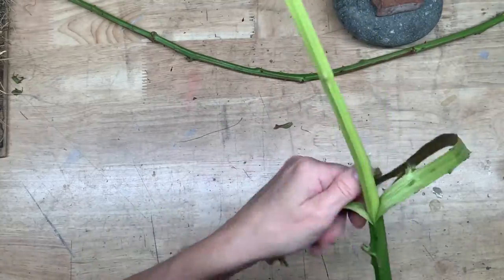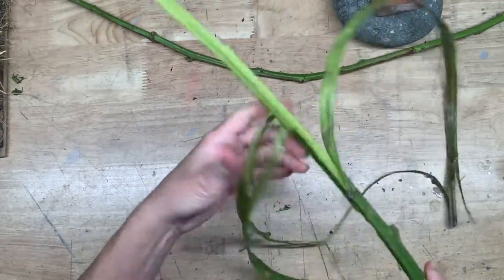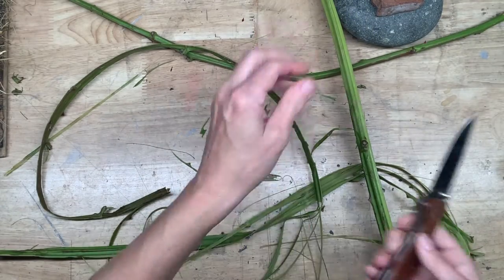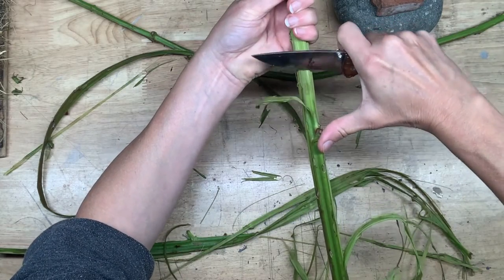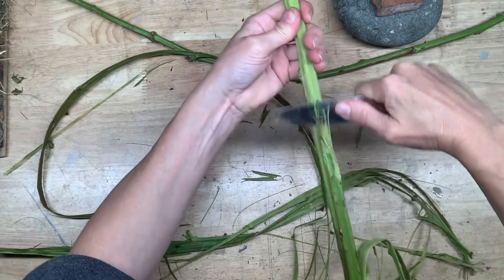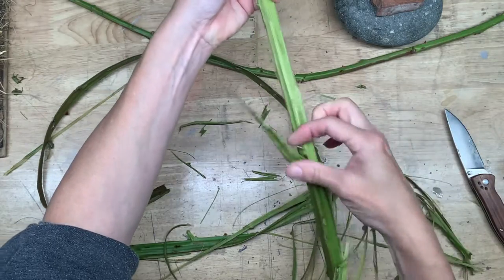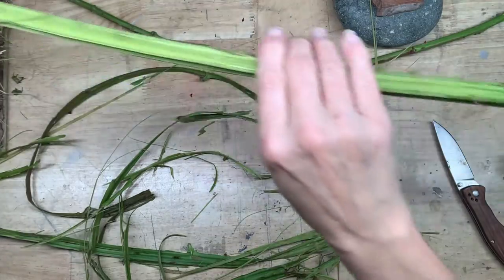This started peeling quite nicely for me and then it started to get a bit dry and sticky, and that's when I realized I was perhaps hitting the end of the season for harvesting. You shouldn't really need to use a knife — the bark should just peel off beautifully on its own. In that case, keep your eyes open for blackberry bushes that have been growing in the shade, as those vines will have retained their moisture for a lot longer.